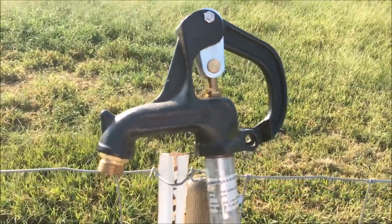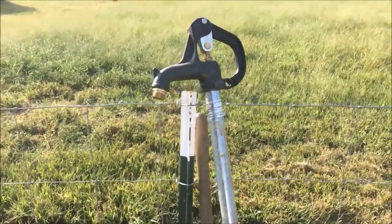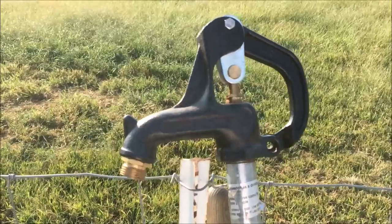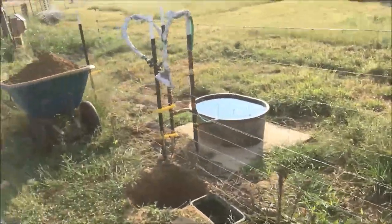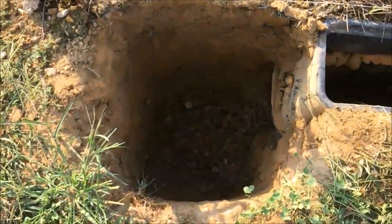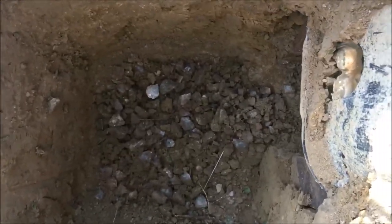Good morning and welcome to Tenderfoot Farms. It's September the 23rd, the day after the fall equinox, and today I'm going to show you how to install a yard hydrant, also known as a freeze-proof faucet. That's particularly problematic here in far north Alabama, not because our winters are that cold, but because our ground is acidic, our water table is very high in the wintertime, and all that leads up to preventing your faucet from working correctly.